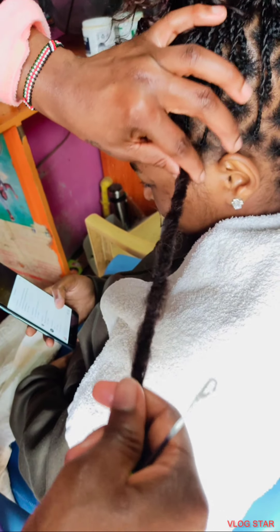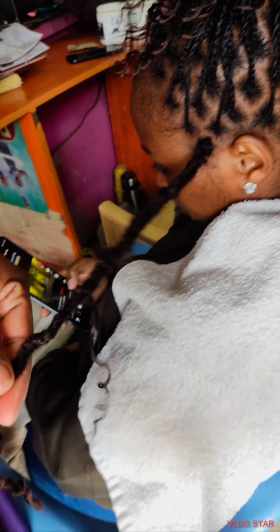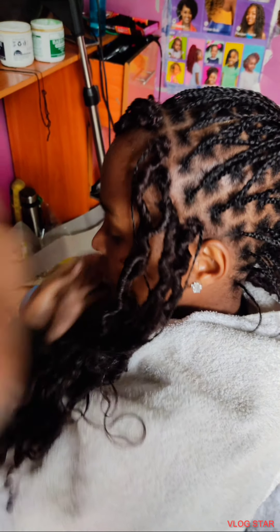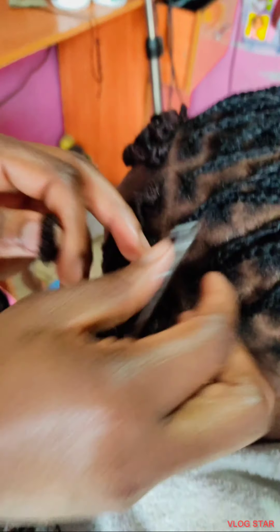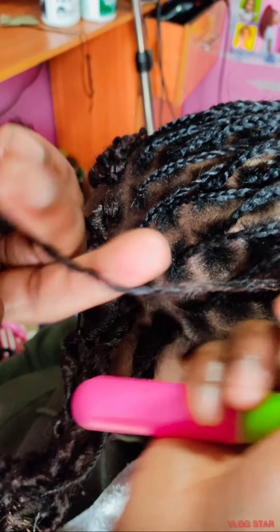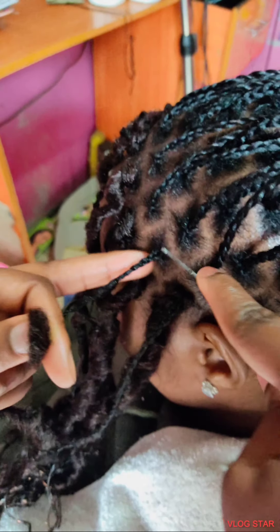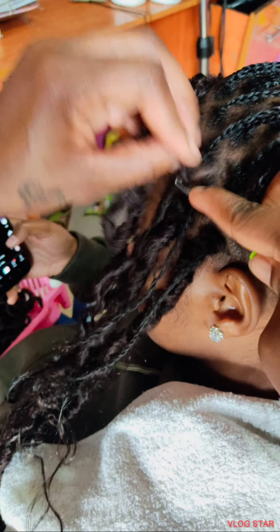I've left a small piece outside so that the appearance of the Spanish can be seen. I normally crochet the whole head first, then come back to tuck them inside the lock later — it makes my work easier. When I do this, they all hang there and then I come back to tuck them inside. It's very easy and very fast.